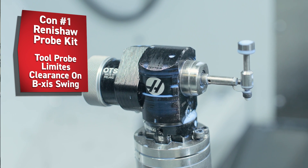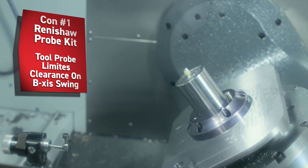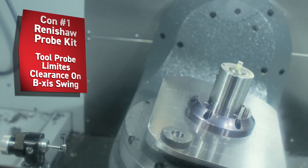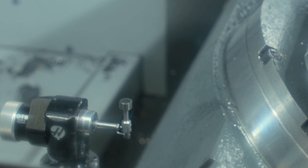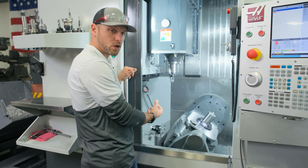Number one: the Renishaw tool probe is in the way of the trunnion swing. You can only swing to 35 degrees negative on your B-axis before you run into interference issues. It seems like they could have easily moved it to a different location and not limited your ability that way.